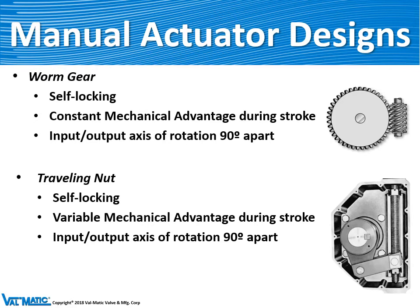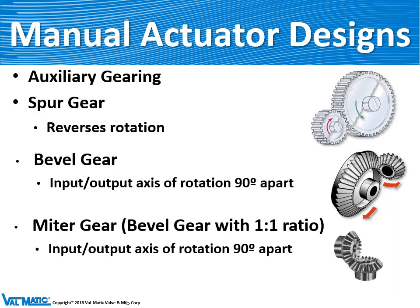There are many types of actuator designs. Our plug valves usually get a worm gear, which consists of a large segment gear and a small gear that drives it called the worm. It provides a constant mechanical advantage during its entire stroke. As you turn the worm about 20 times, the main gear rotates about 90 degrees to operate the ball, butterfly, or plug valve. The traveling nut actuator uses a screw rod where a nut travels back and forth, operating levers which rotate the output shaft 90 degrees. We can also add auxiliary gears such as a spur gear, a bevel gear — bevel gears are interesting in that the two shafts are 90 degrees apart, which changes the location of the hand wheel — or a miter gear, which has a one-to-one ratio.